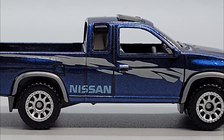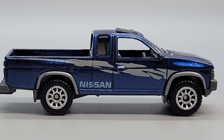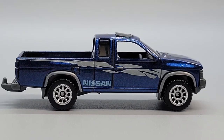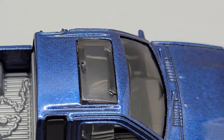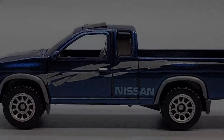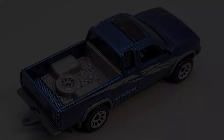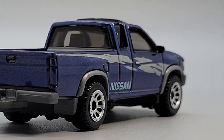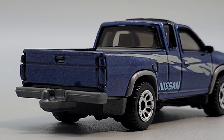This Matchbox version is dark blue with some light gray graphics on each side. It's got Nissan written in light blue block letters. There's a lot of detail on this truck — you can see the hinges on the pop-up sunroof, and if you look at it at the right angle, you can also see that the sunroof is popped open a little. There's a spare tire and some chains in the truck bed, side view mirrors up front, and a trailer hitch on the back. This truck comes with a gray plastic base and some 10-spoke wheels.